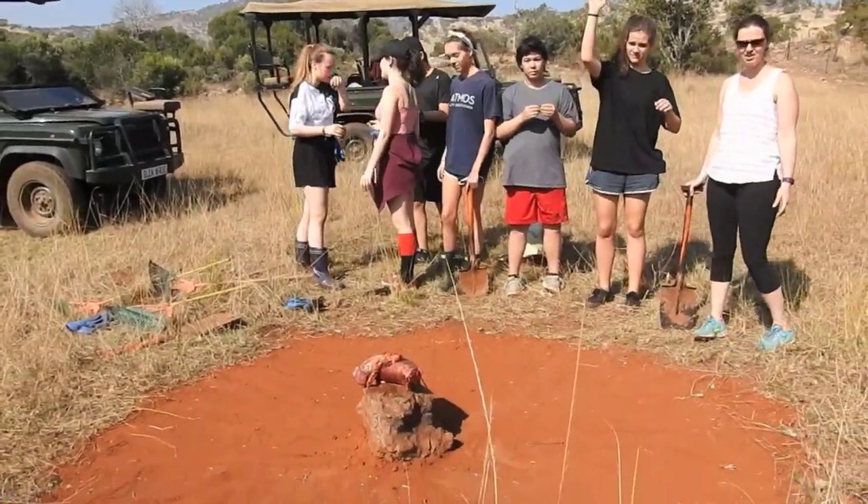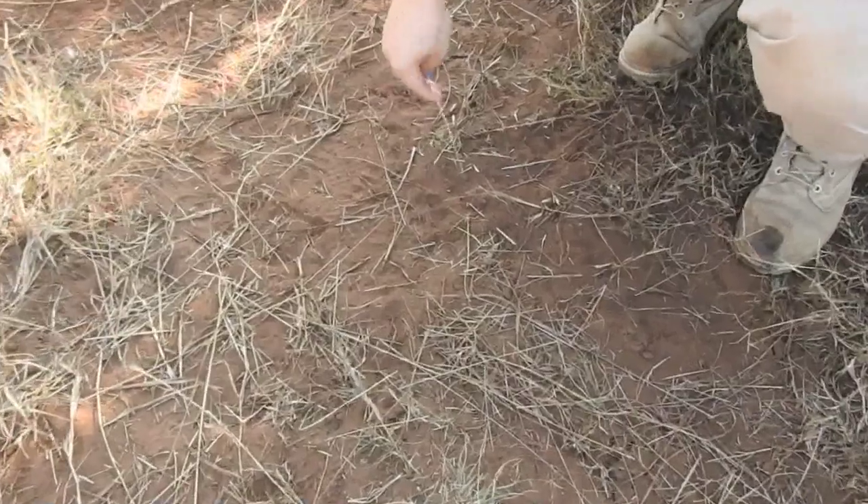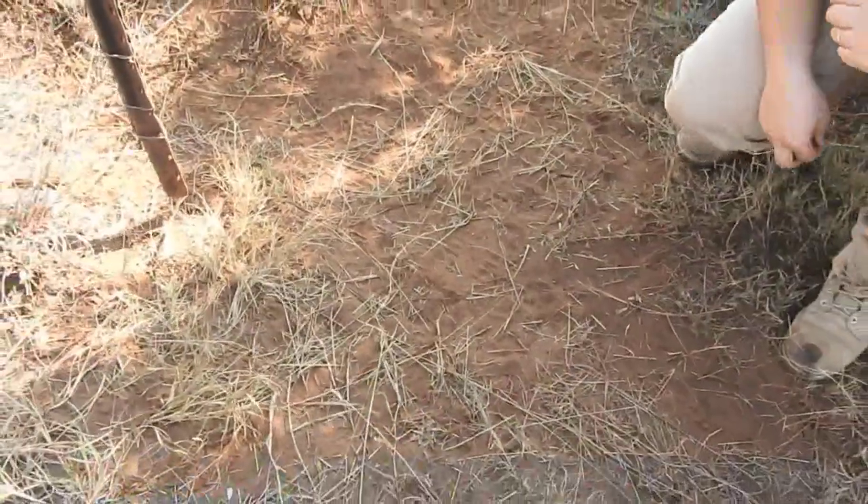Drop those last pieces. Jackal footprint already over here — you can zoom into there. And then there's another one walking over here. I can't see any hyena, but we'll take a walk inside and go see if there's anything there.